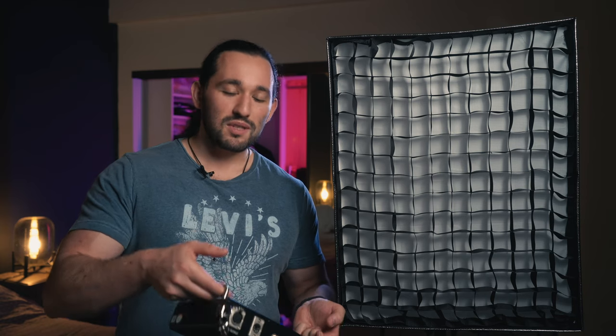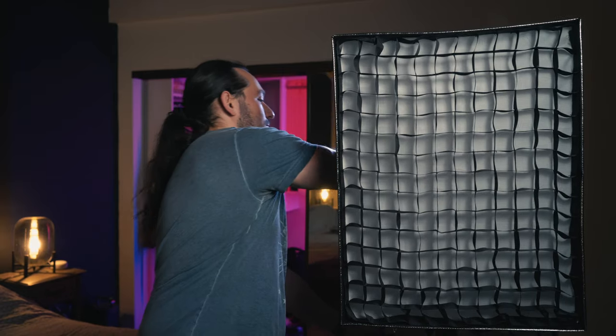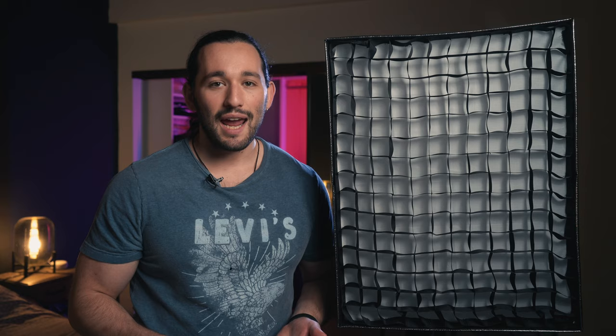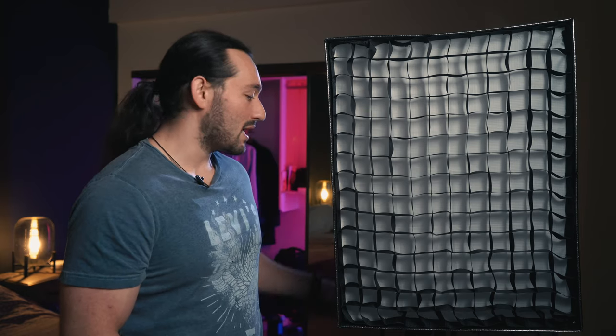The only problem is where am I supposed to mount this thing? You can actually mount it on the stand back here, but if you're not using a good quality stand, it can actually bend your stand, or even make it topple over, or just break in general. So make sure that you know you're getting a pretty heavy ballast with this light.